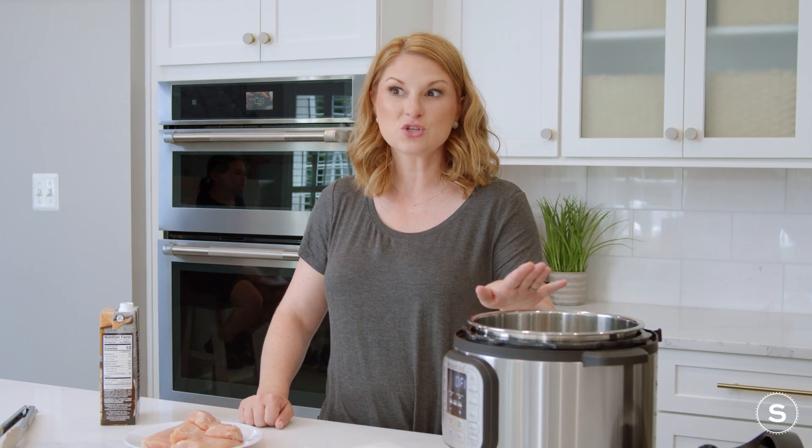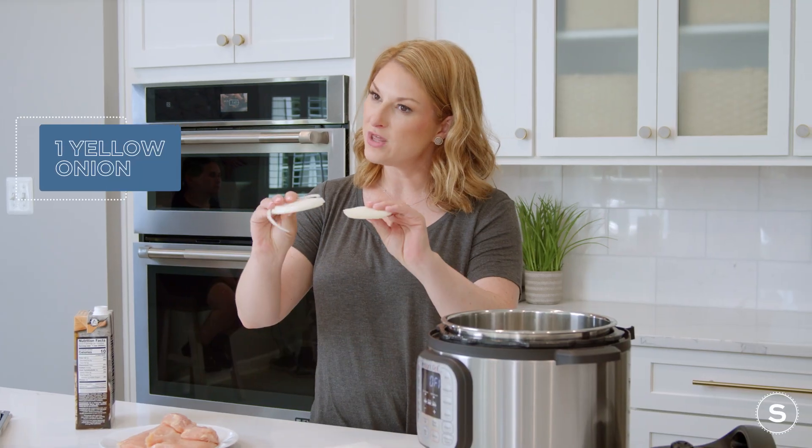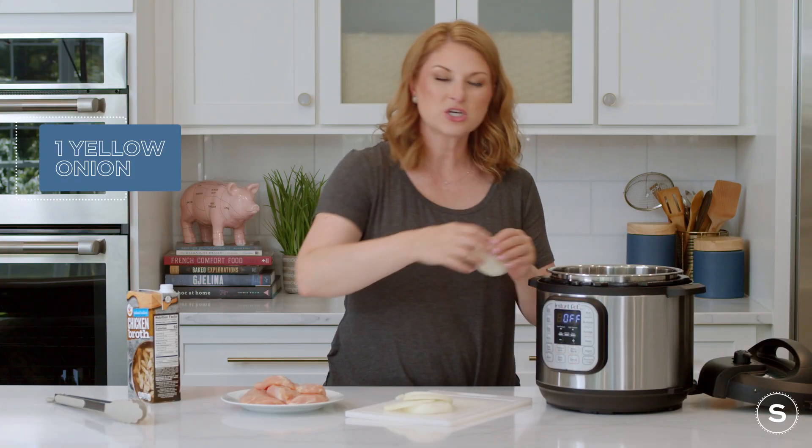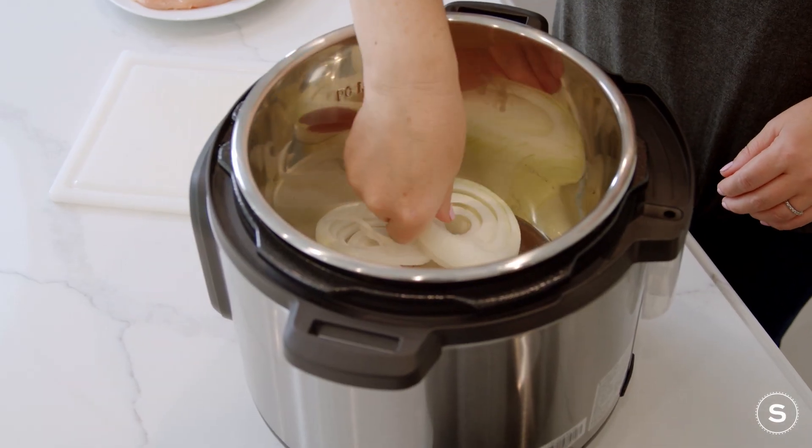Today we are going to be using the slow cooker feature on our Instapot. First thing we're going to do is line the bottom with onions. This protects the chicken from the bottom of the pot so that it doesn't stick, but it also adds more flavor.